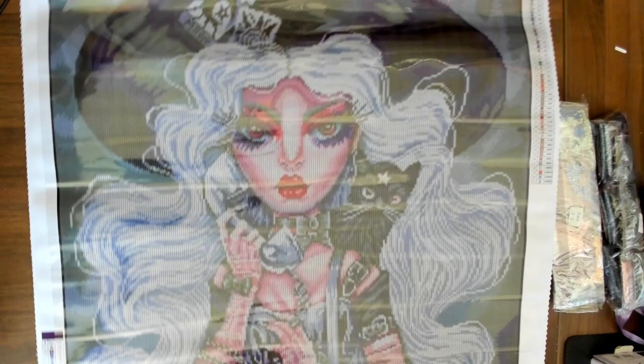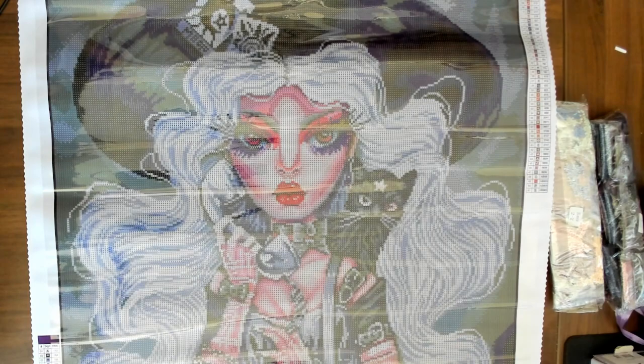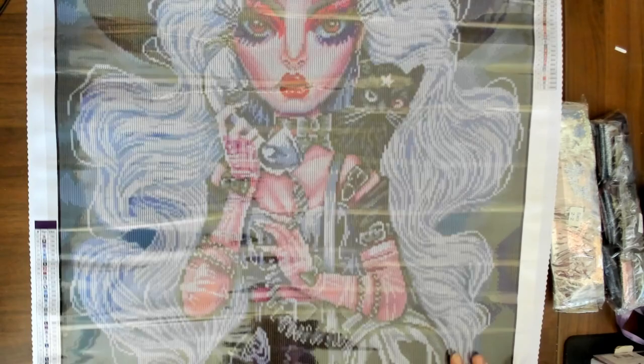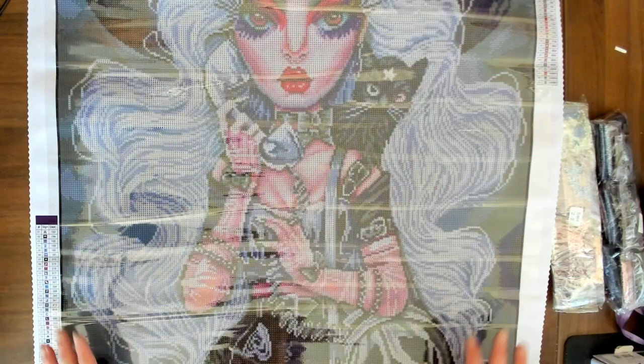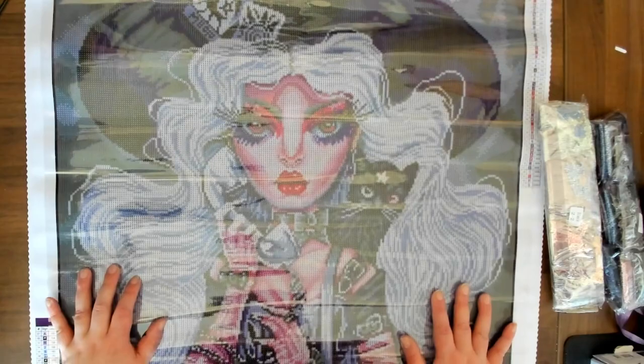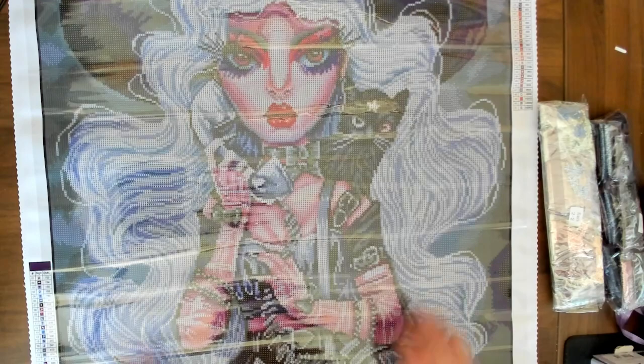Oh, look at her cat! It's so cute. I didn't even notice the cat in the original, but that's the first thing I noticed here. Really what drew me to this picture was just the flowing white hair and the look of her outfit and the purse, and the fact that her eyes didn't look too big for her head — that's what really made me like this picture. This is Blanca — it is a 60 by 80 centimeter, it has 51 colors and four ABs. It's so pretty.